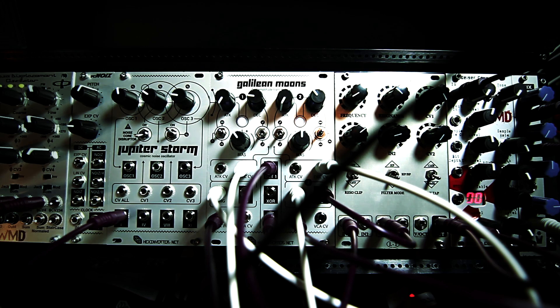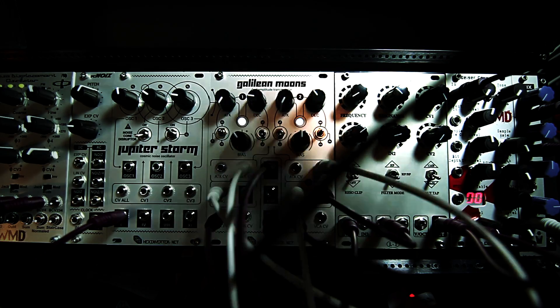So what I'm going to do here is just show you that Galilean Moons can indeed be used with any sort of audio source. In this case, I'm using the Phase Displacement Oscillator from William Mathewson Devices, or WMD. It's a very underrated oscillator. It's a lot of fun. I highly recommend getting one.